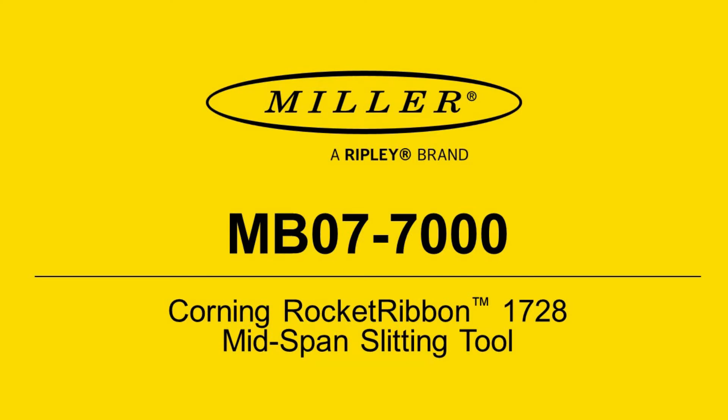Coming to you from Ripley Tools, today we will show you the Miller MB07-7000 Corning Rocket Ribbon 1728 mid-span slitting tool.